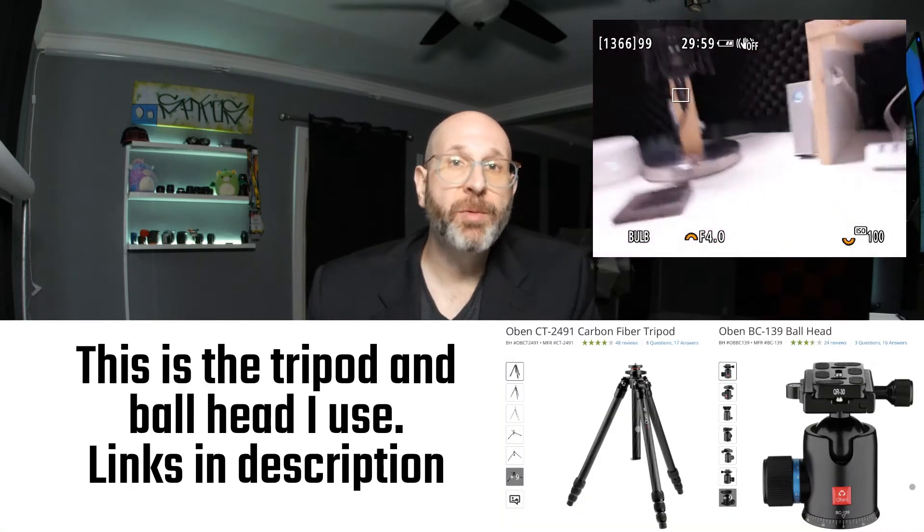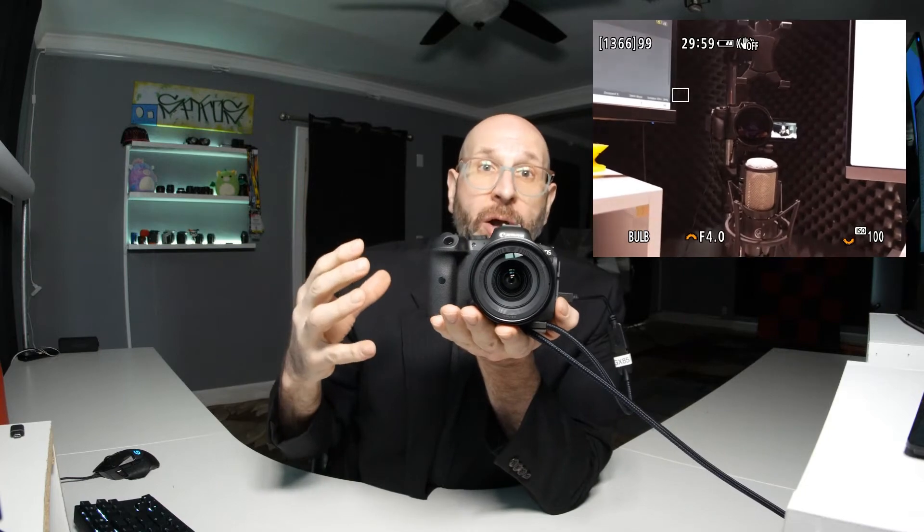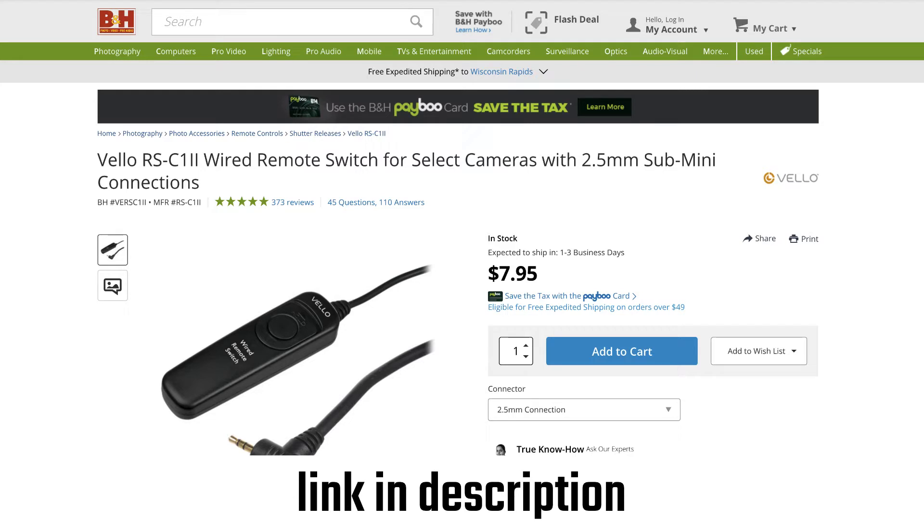With bulb mode engaged you're ready to take your photos, but there are a few other things you should consider before you start shooting. The first is using a remote. When you're taking a long bulb exposure, you're more than likely putting the camera on a tripod and you want to minimize any camera movement so that you don't have blur in your images. One of the things that can cause blur is pressing your shutter button — even on a tripod, the press of the shutter button can be enough to move the camera and cause blur at the very beginning of your exposure. So using a remote like this is a great way to avoid that kind of blur.